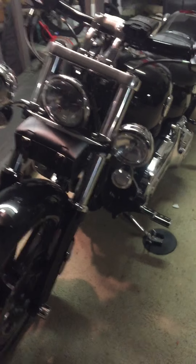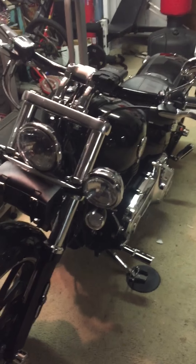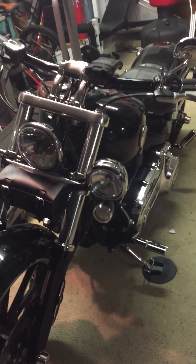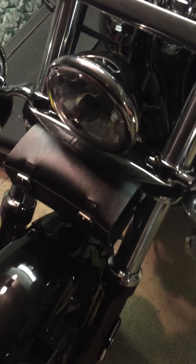Hi Joe once again, just another installment on upgrades to my Harley Davidson Breakout. I think the most important thing that you can do is put bright lights all around your bike. I had the auxiliary lights installed at the dealership.